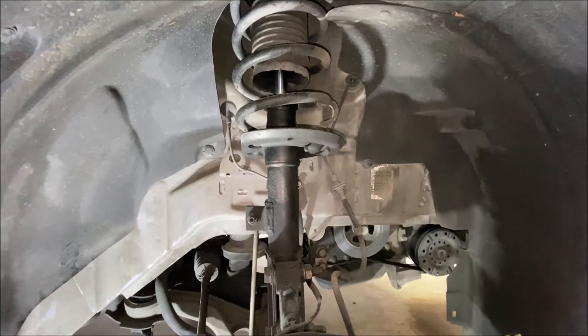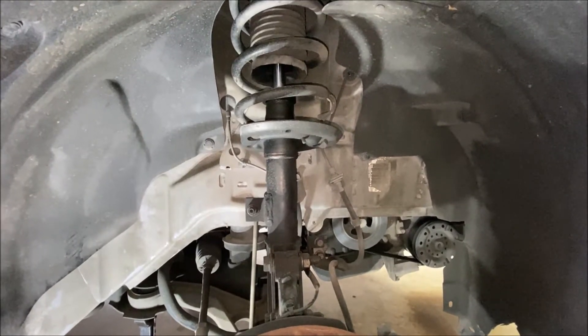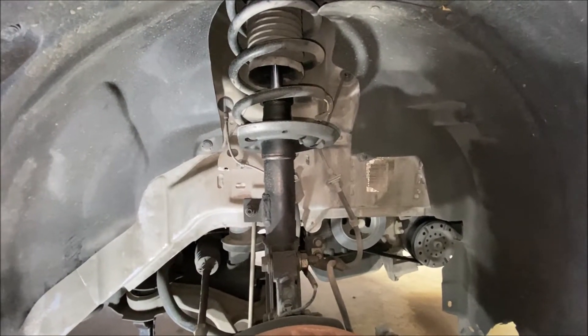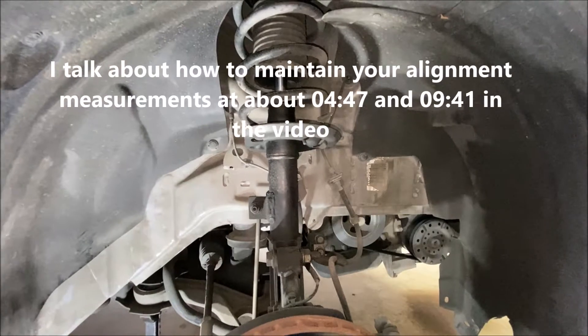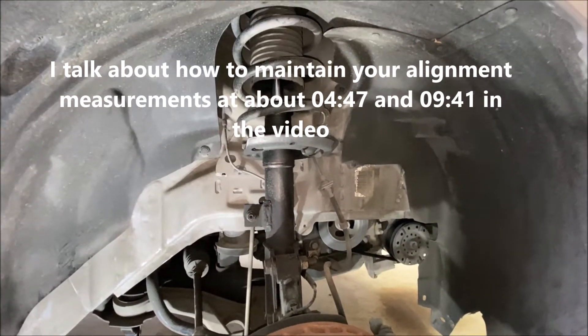If everything goes according to plan, I'll show you how to do it here on the front on this side, and then I'll show you how to do it on the back. Both sides should be identical, but as always, any tips, tricks, or lessons learned I'll be sure to show them to you. Let's dive right in and start taking this out.